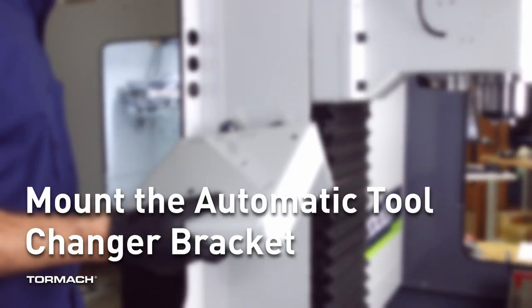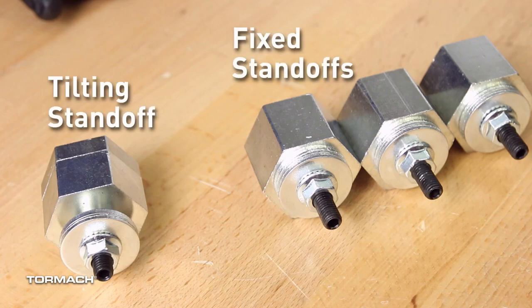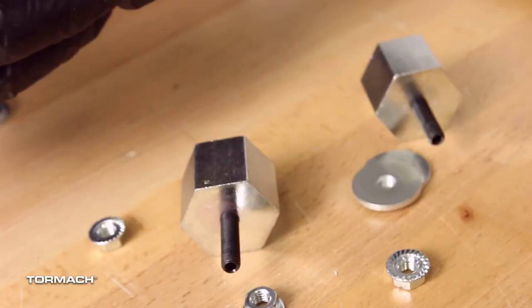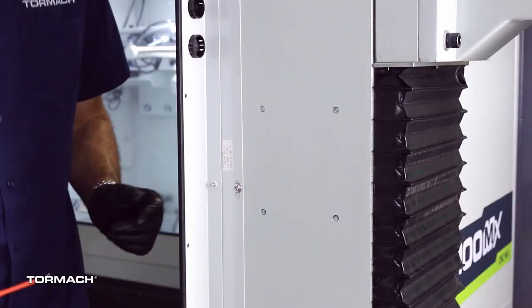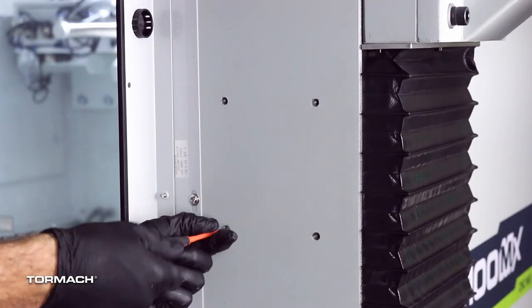Mount the automatic tool changer bracket. There are four standoffs used to mount the ATC bracket to the column. Three are fixed and the fourth is tilting. Remove the flange nuts and the washers and set them aside. Remove the four set screws on the column with a flat blade screwdriver. These can be discarded.